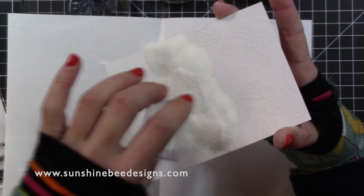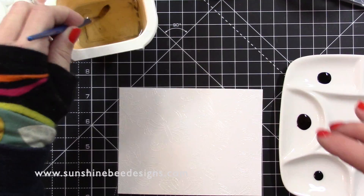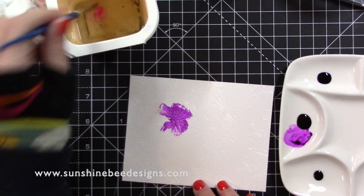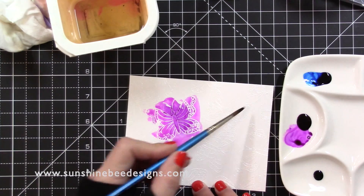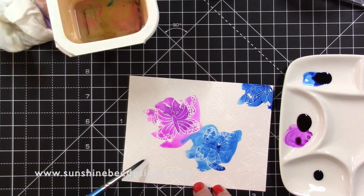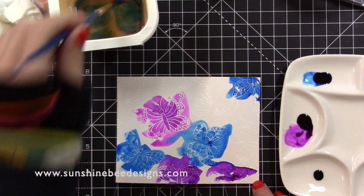It was quite cold when I filmed this video so I have my armbands on to keep my wrists warm. I wanted to use purples and blues — I picked the Flirty Fuchsia and Something Borrowed ink refills. I put out a couple of drops into my palette and used a damp paintbrush to move the colour around the card, adding more water and more colour when needed, and tried to get an even mix of the purple and blue colour.